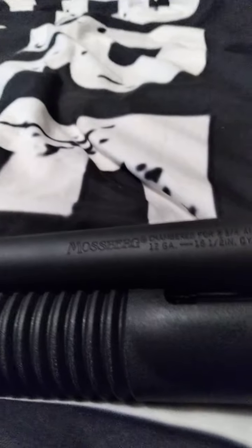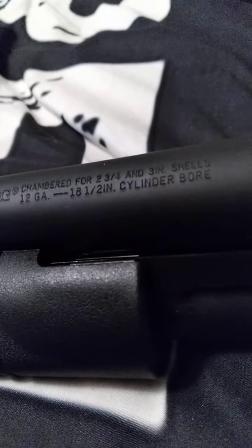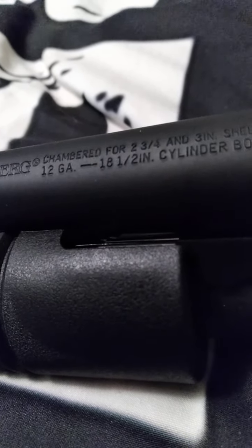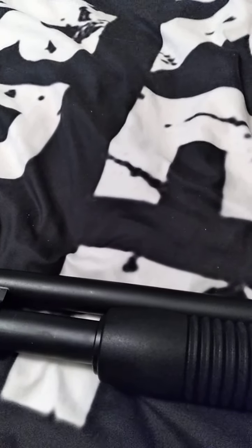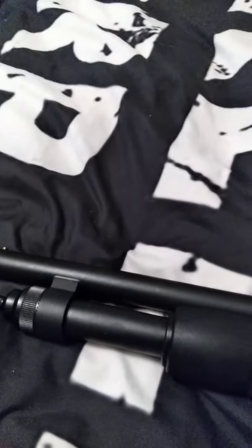So what kind of markings do we have on this? We have Mossberg, chambered for 2¾ and 3-inch shells, 12-gauge, 18½-inch barrel — cylinder bore. Cylinder bore means the barrel is cylindrical. You can shoot buckshot, you can shoot birdshot, you can shoot slugs, as long as they are Foster rifled slugs.